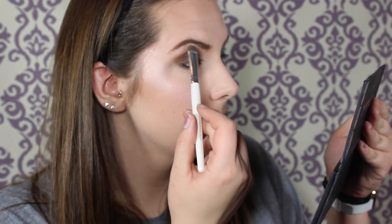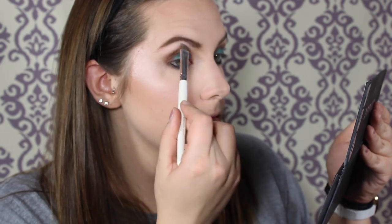I'm going to line my waterline with a black eyeliner — I'm using the Marc Jacobs Highliner just because that's the one I use all the time. Then I'm going to take that cream shade and put it on my brow bone just to highlight that upper area a little bit.